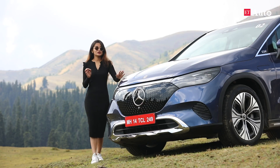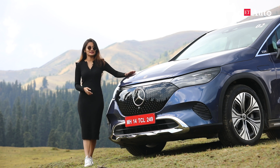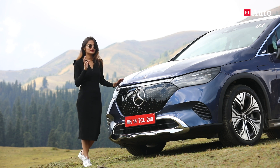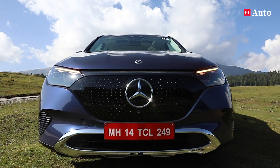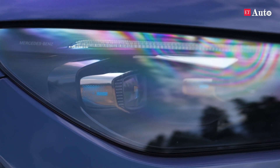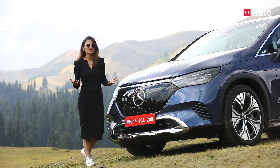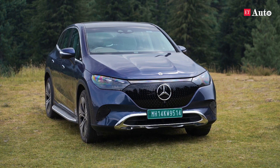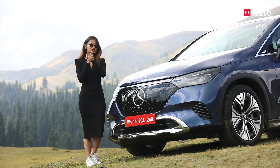At a starting price of Rs. 1.39 crore, this model rivals the BMW iX and the Audi Q8 e-tron. But there are a lot of things that make this particular model very special, and the front is where the magic begins. The headlamps have 1.3 million pixels per headlamp, and this radiator grille up front is very iconic to Mercedes-Benz's electric models — carved aerodynamically efficient, and yes, that shows.